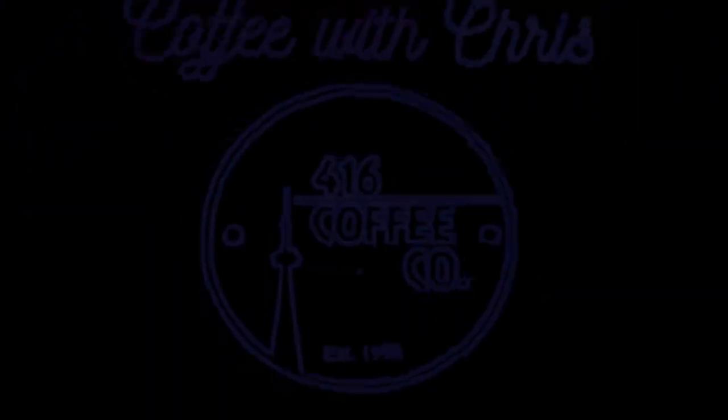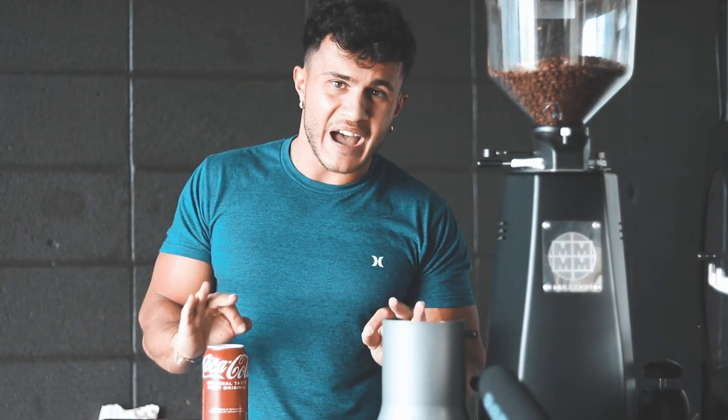Don't drink this, it's shit. What's going on everyone, it's Chris from 416 Coffee, and today we are gonna be making the Fat Americano. What this is, is Coca-Cola and espresso, guys.